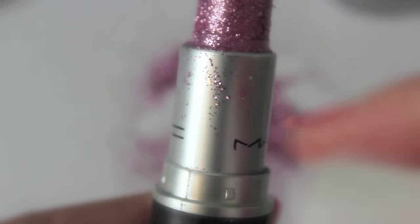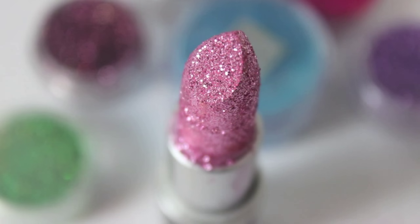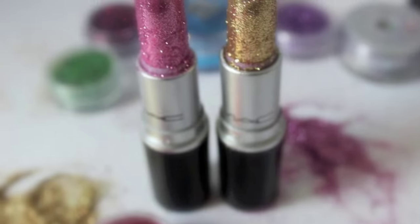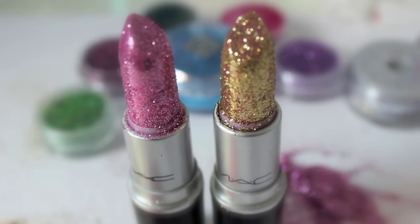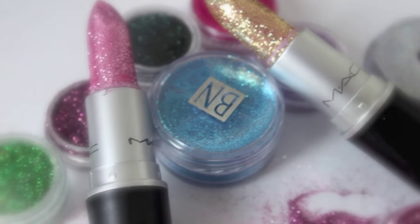As you can see, you only need two products — you just need glitter and a lipstick — and it's really that simple and easy. If you did like this video, give it a thumbs up, don't forget to comment down below and leave me some video requests, especially some Halloween makeup tutorials that you want to see. I'll speak to you guys in my next video!